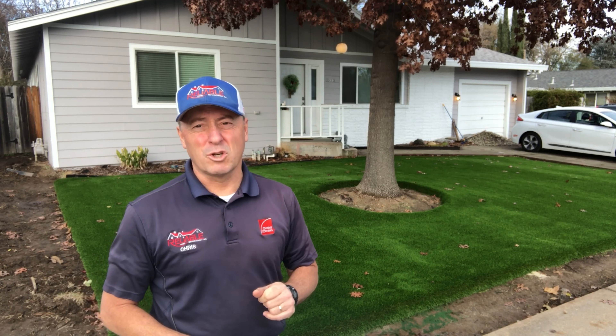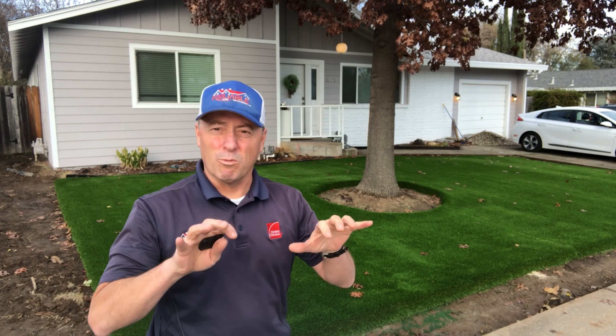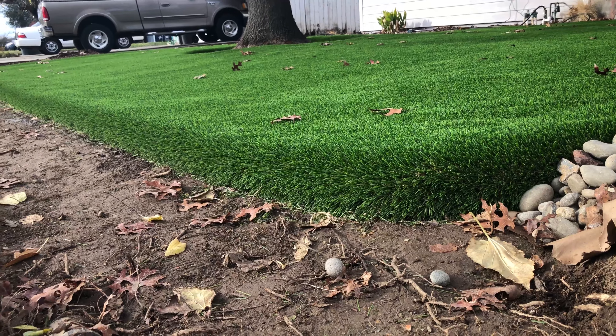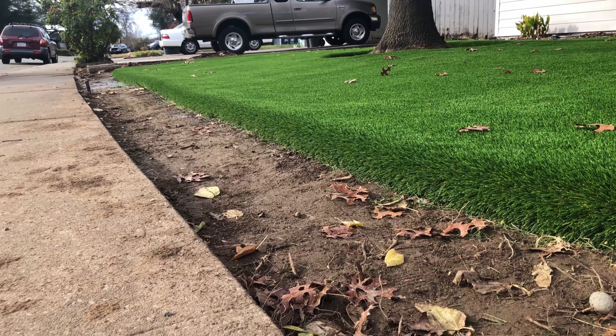Now one thing I wanted to show you — we roll the edges, meaning rolling the turf this way so it looks natural. So when the homeowner comes back through and they put the bark around it, it's going to look like a real lawn, except without the maintenance, the upkeep, the fertilizer, the cutting, and the watering.